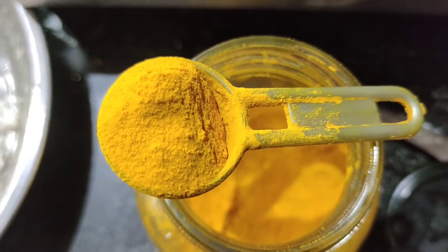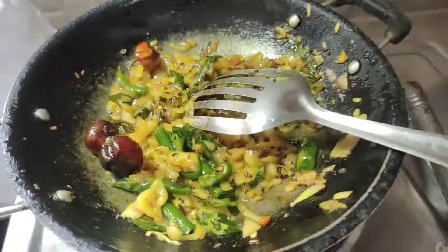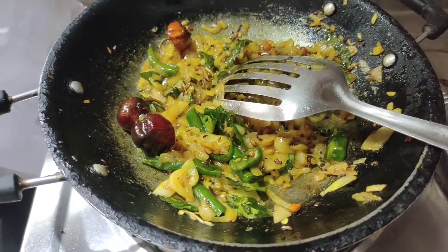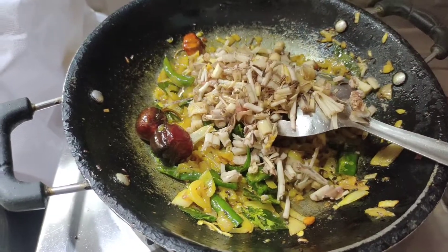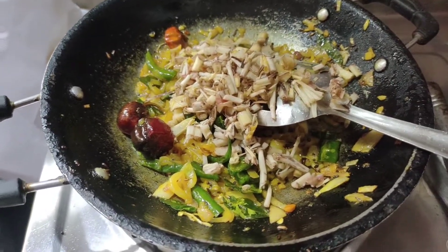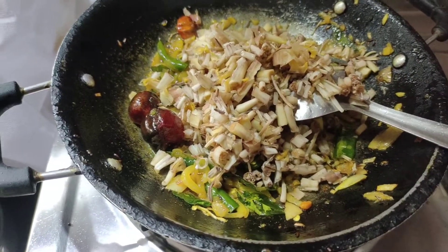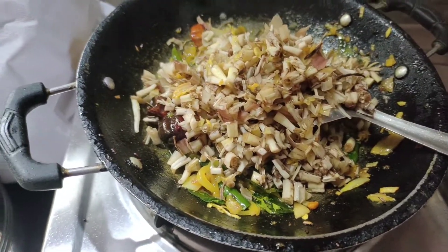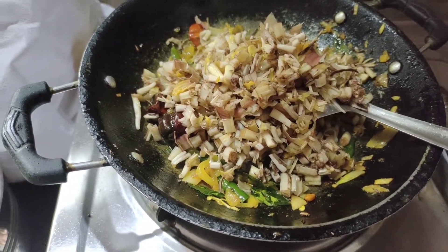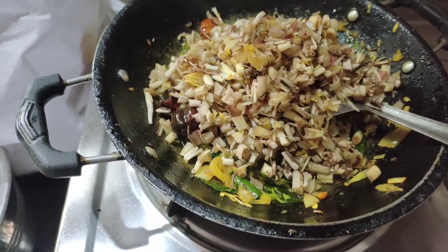I am going to add the curry to the paste. I will add a little flour. Now I will add banana flour and Jerry sauce. I will clean the caminho. We are going to add 1 spoon of curds.